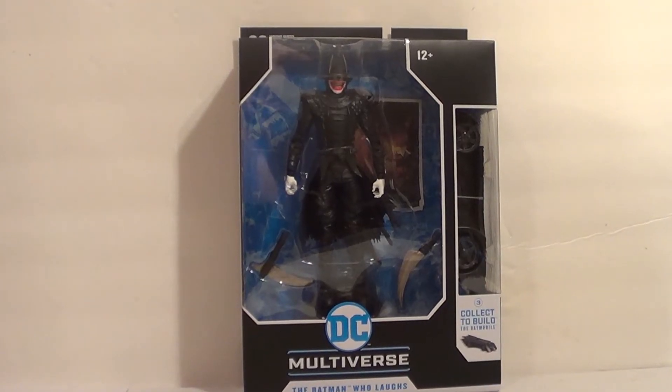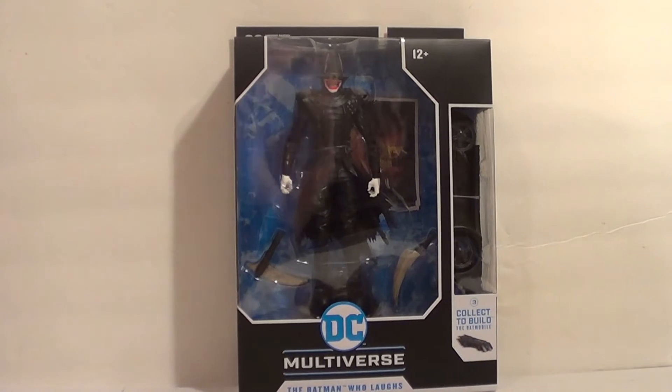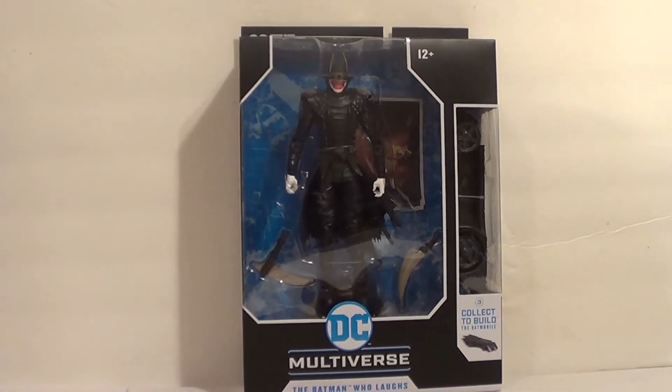Hello, YouTube. It's your boy B3, back with another kicking action figure review. Today we are reviewing the McFarlane Toys DC Multiverse, The Batman Who Laughs.